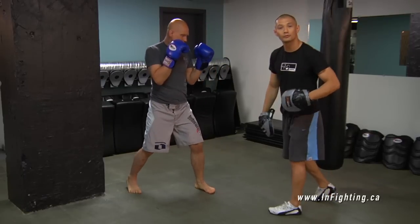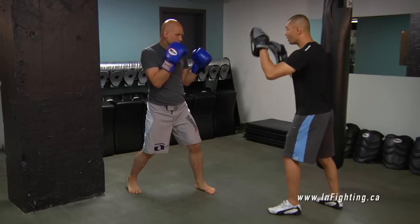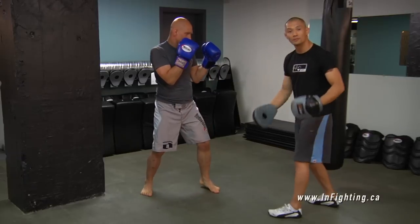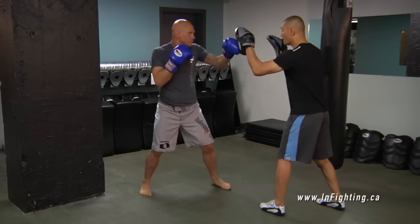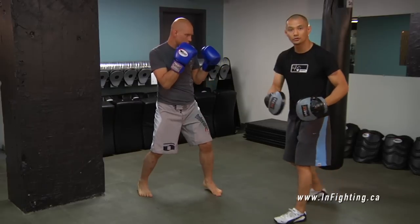Now I'm going to put it together with a three — we're going to go one two three. One two three. That's a combination. How about a more sophisticated combination? One two three four. One two three four — it's a one two hook hook.